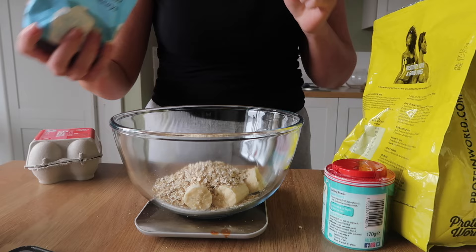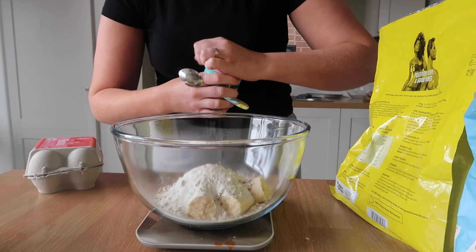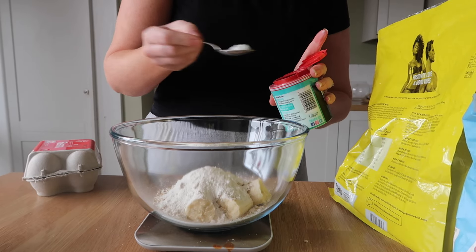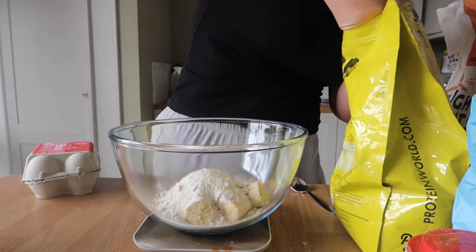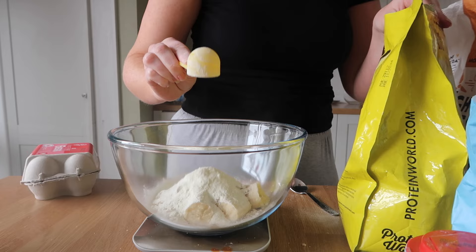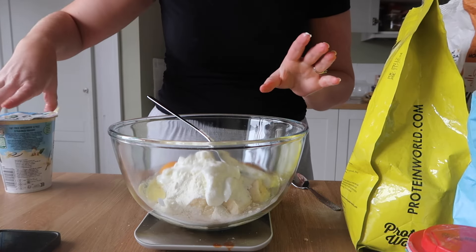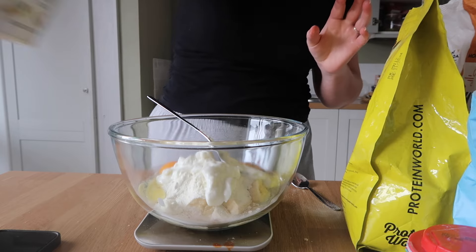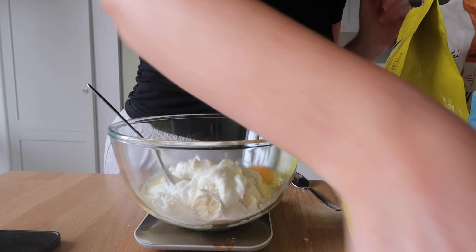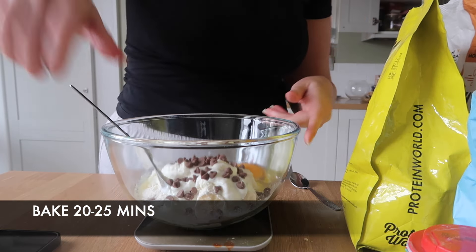We're making a bigger portion this time. We've got 30 grams of self-raising flour, one teaspoon of baking powder, two eggs, 100 grams of Skyr vanilla yogurt, and 20 grams of chocolate chips — let's not forget the best bit!